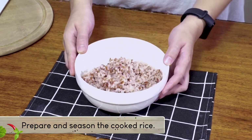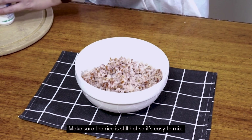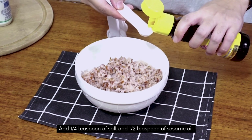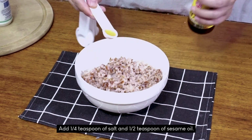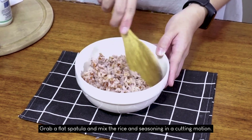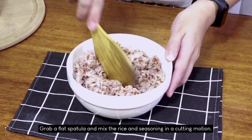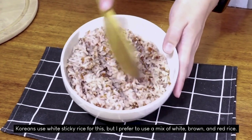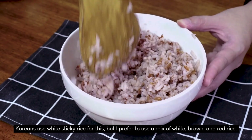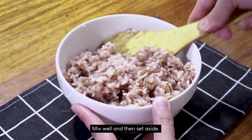First, we have to season the cooked rice. Make sure that the rice is still hot so it's easy to mix. Add 1/4 teaspoon of salt and 1/2 teaspoon of sesame oil. Grab a flat spatula and mix the rice and seasoning in a cutting motion. Koreans use white sticky rice for this but I prefer to use a mix of white, brown, and red rice. Mix well, set aside, and keep it warm.